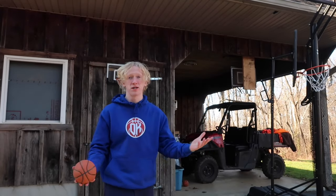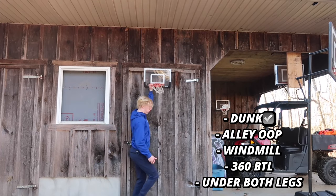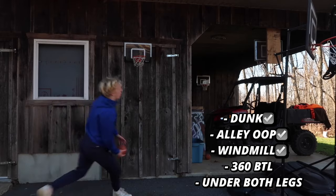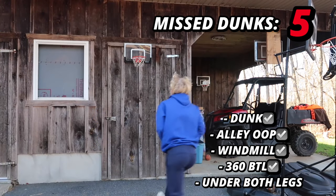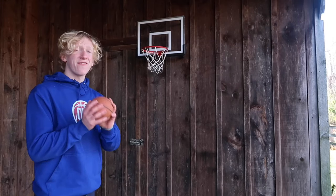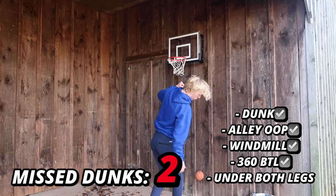The final challenge is the dunk contest, working the same way as the layup contest. We have five crazy dunks: a normal dunk, an alley-oop dunk, a windmill dunk, a 360 between-the-legs dunk, and to finish it off an under-both-legs dunk. We're perfect so far, haven't missed a dunk yet. After some attempts, we missed a total of six times on the cheap hoop — now it all comes down to the expensive hoop.